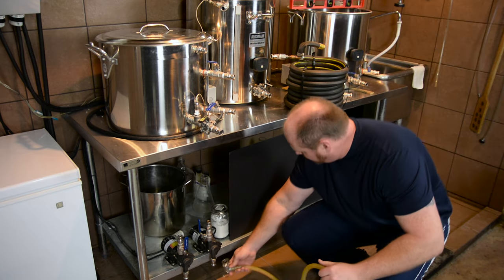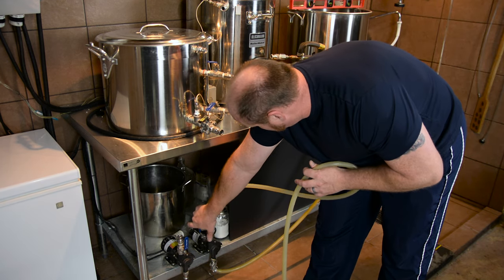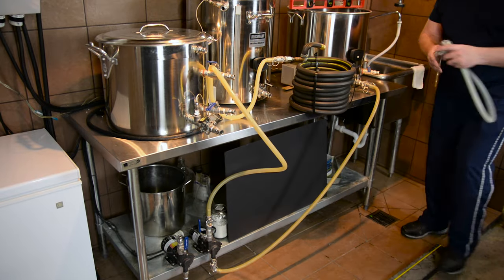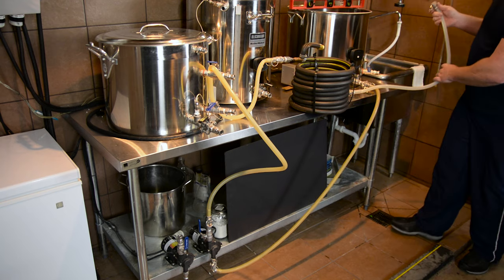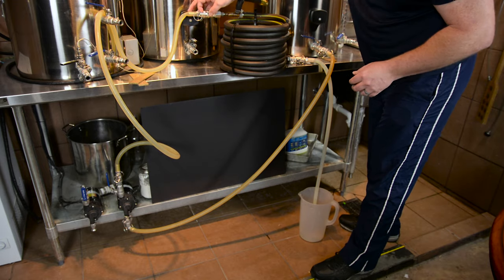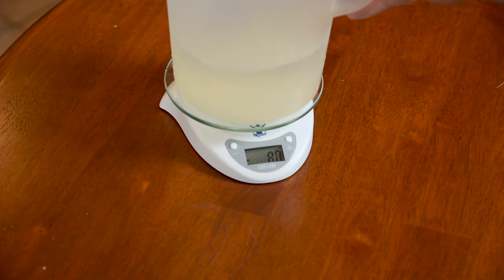I weighed that on the scale and took a measurement of how much it weighed. That's important because we know the weight of water, so by taking a weight measurement you can calculate exactly how much volume that is in tenths of a gallon, which is what Beersmith accepts. At the same time, I took my counterflow chiller and all the hoses associated with it, hooked them up to my pump and the kettle, and ran water through all of those — through the counterflow chiller, through the pump, through the hoses. When I was done, I disconnected the hoses from the boil kettle and drained all the liquid from the hoses and chiller into the one-gallon pitcher and measured the weight. That gives us the loss from the chiller and the hoses.